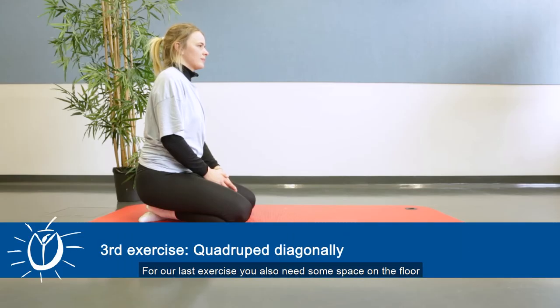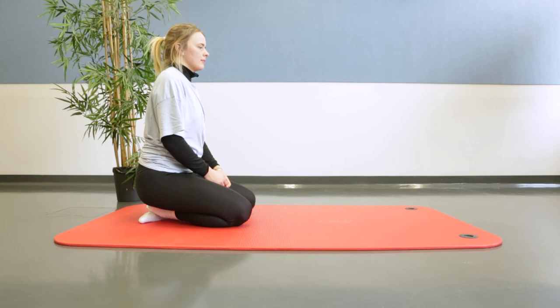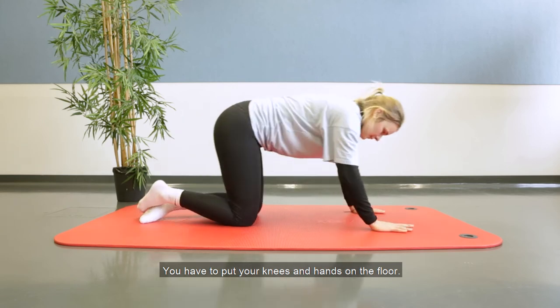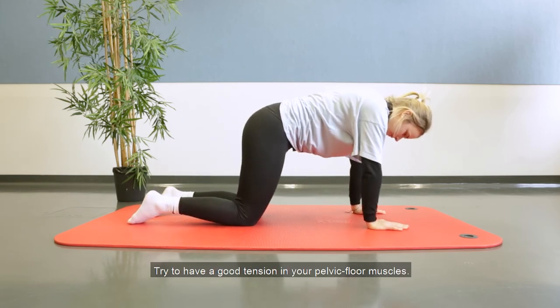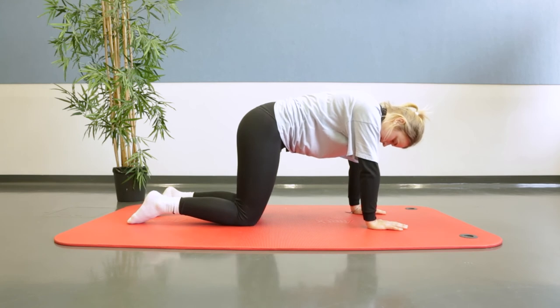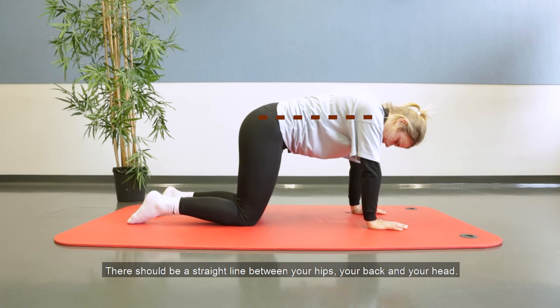For our last exercise you also need some space on the floor, and again you can use a mat for your comfort, but don't necessarily have to. The starting position is the following: you have to put your knees and hands on the floor. Try to have a good tension in your pelvic floor muscles. There should be a straight line between your hips, your back and your head.